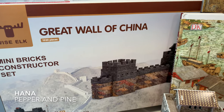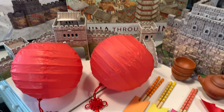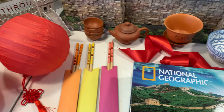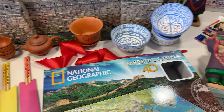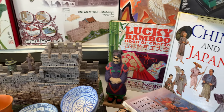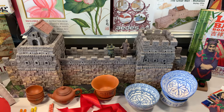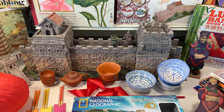Hi everybody, my name is Hannah and this is Pepper and Pine. Today I want to share with you a review of the books, resources, and kits that we used for our ancient China main lesson block for homeschool. We have a number of living books that we used to put together this unit, as well as a ton of awesome resources that I'm really excited to share with you.